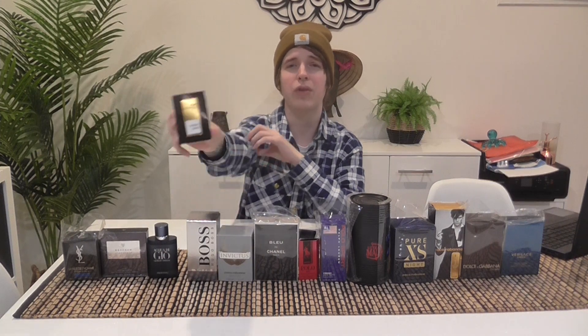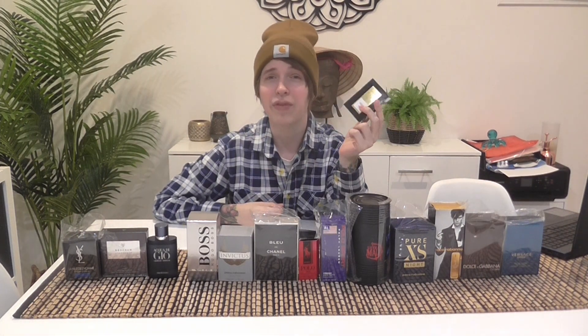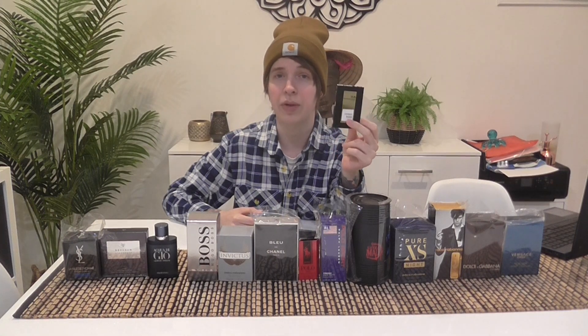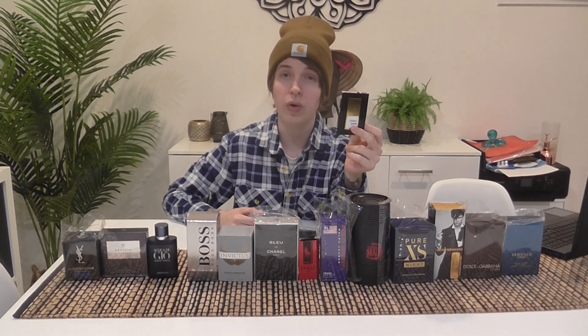You smell fresh and clean but dirty at the same time. Even if you don't smoke, people are going to think you're a smoker wearing this. But it doesn't smell smoky — it smells dirty. An ashtray doesn't smell smoky, it smells dirty, and it's got that in here. I think it's from the leather or the wood. There's definitely lemon and wood in here, and it might be the leather making it smell dirty. But girls love this — you get tons of compliments wearing it. It's an acquired taste but it will grow on you the more you wear it.